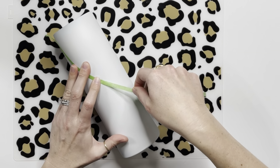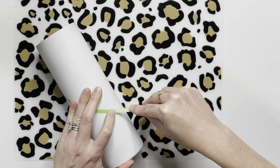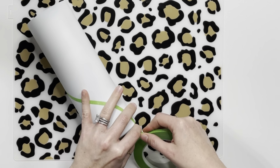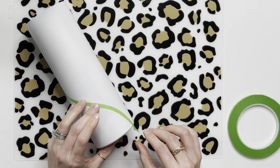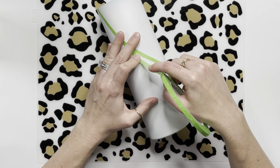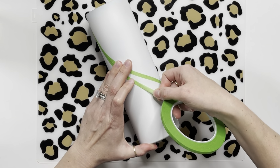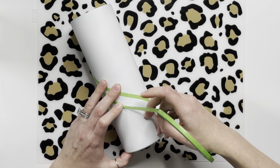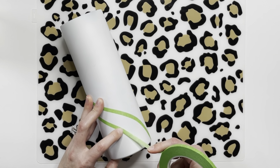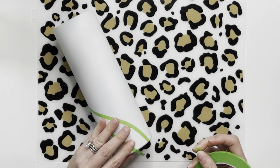So first off, I am just going freehand here with taping off my cup. I just had this swoopy design in my head and decided to tape it off and go with it. I'm using a thin painter's tape, taping down my lines. I wanted to get that swoopy swirl, so I used a really thin painter's tape because it bends and smooths down on the cup very nicely.